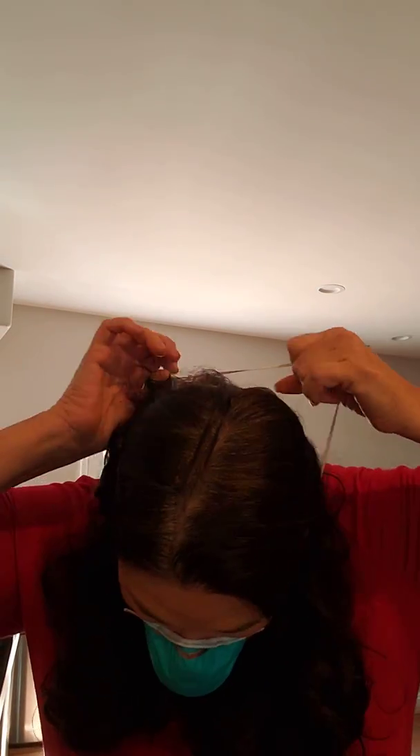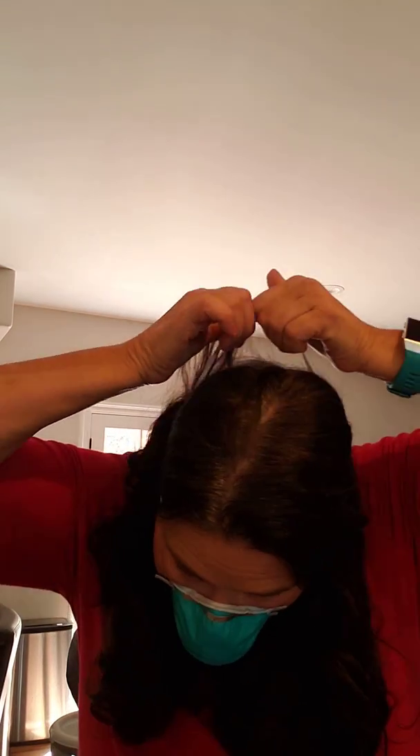Do not put your hand on the front of the mask to take it off because that whole front part is considered contaminated. After you've worn it, it's considered contaminated. So lean forward, grab the elastic bands in the back, pull them over your head, and let the mask drop. That is how to properly remove the mask — do not touch the front of the mask because it is contaminated.